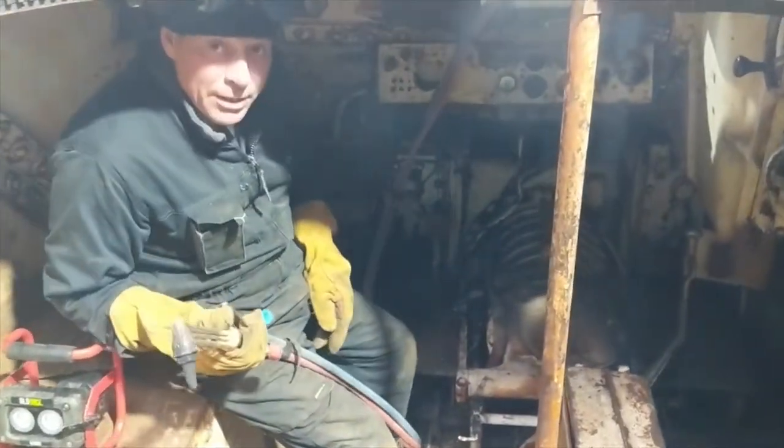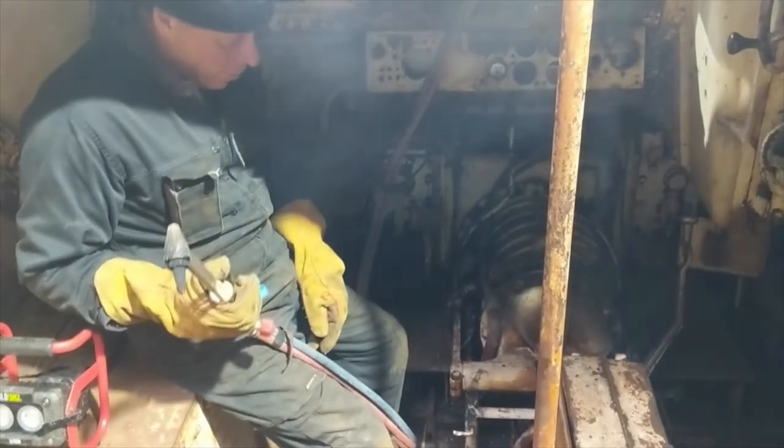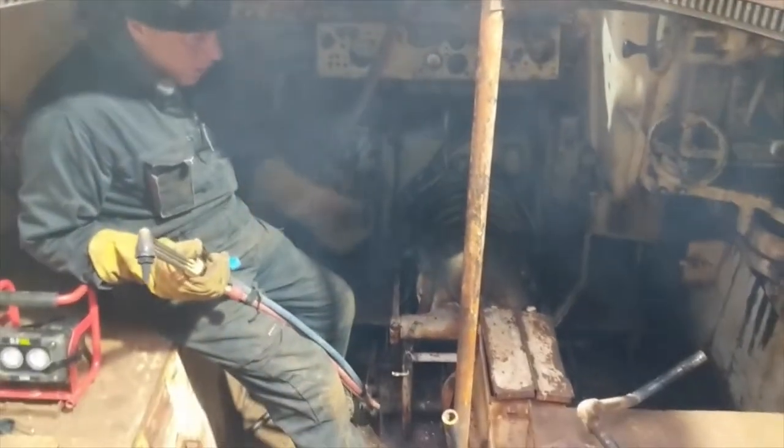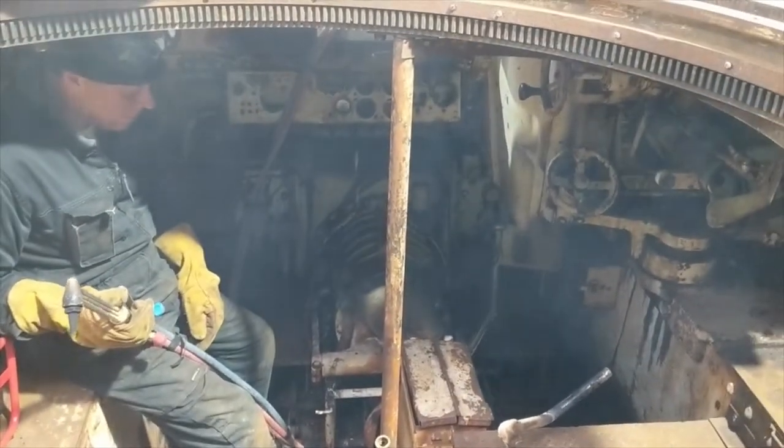Here we are heating up a little bit of the Lee, trying to get this one done. I'm going to completely strip it out and get it ready to refurb, and get it up and running for the next season.